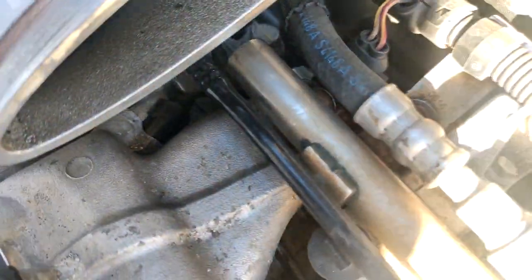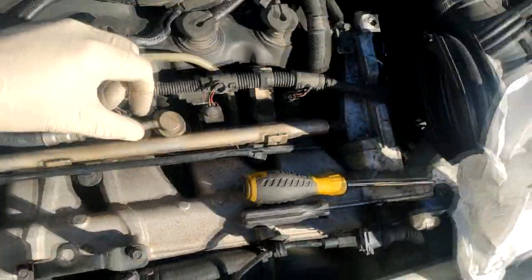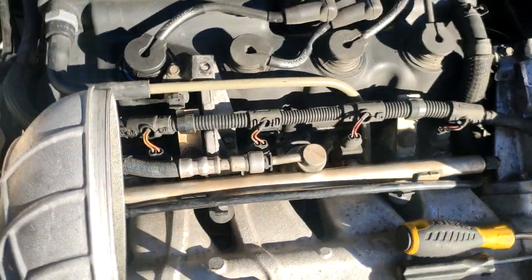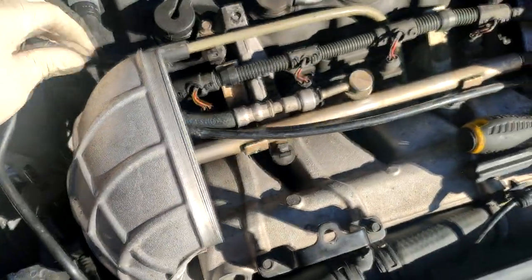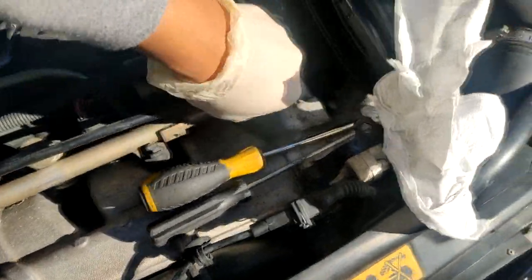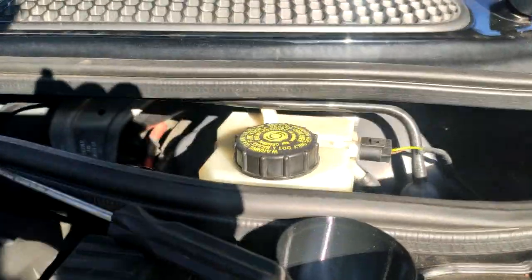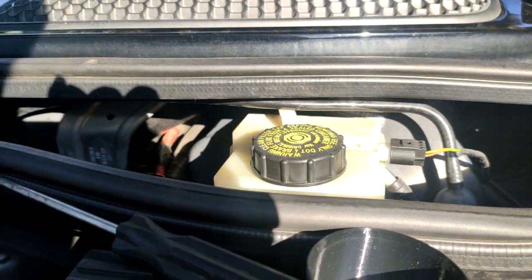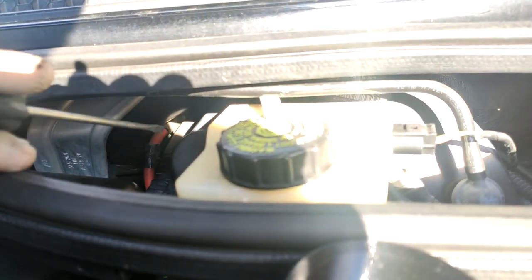To gain better access to the vacuum hose, I'm going to move this black line — I guess this is like the exhaust purge valve or the recirculation line that runs to the gas tank to circulate the gas fumes. Moving it out of the way gives more working room to get into the area we need to reach. To feed the vacuum line through the firewall, I'm aiming for the area where this red power cable goes right through the rubber grommet.